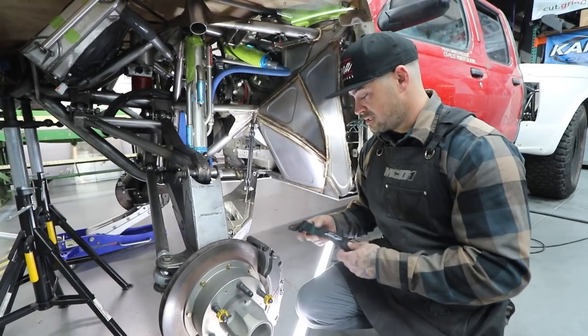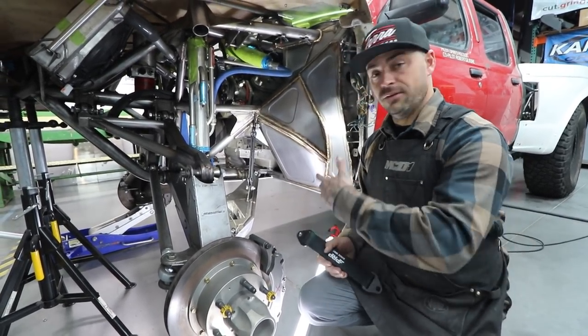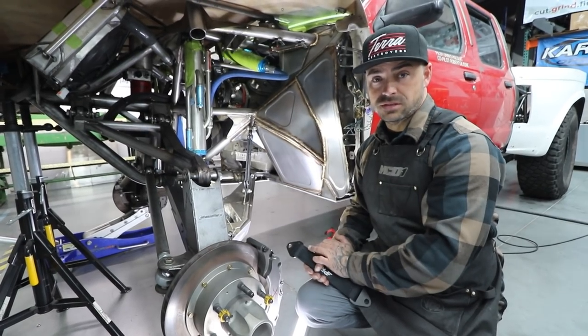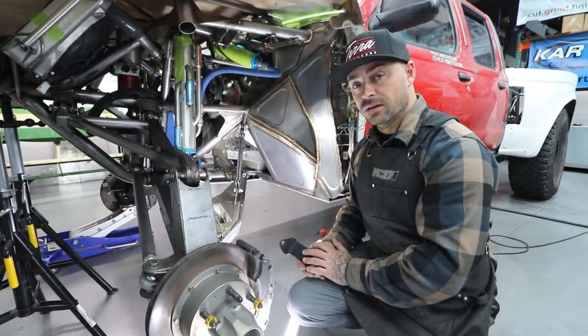The primary purpose of this without getting too technical is just simply to save your shock, save the rod ends on the shocks, and save the internals. It's just preventative maintenance. Everything is going to run better and not fail.